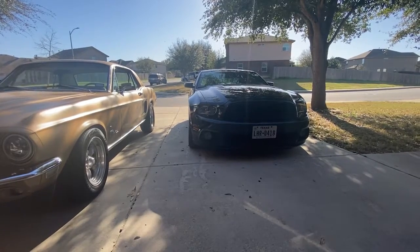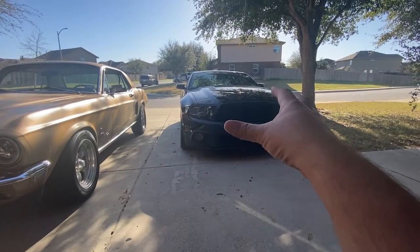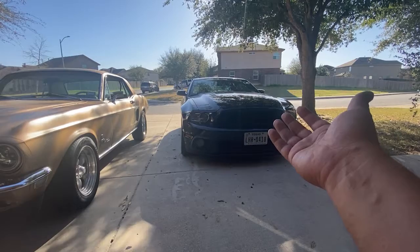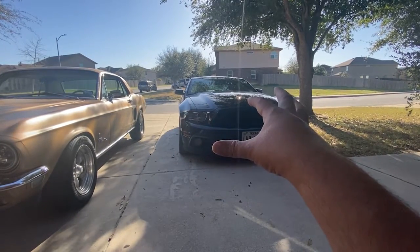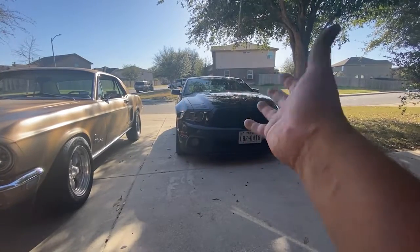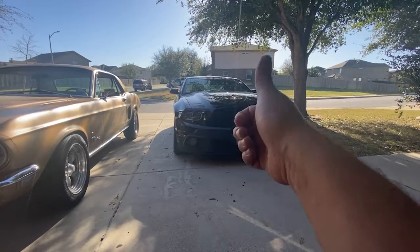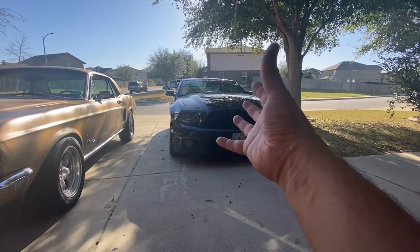Hey guys, welcome back to the channel. Today I want to show you the halos on my '68. Before I get into the halos, I want to talk about the 2014 — it was the last S197 model they made. Carol Shelby worked on the design for the Cobra and the Shelby, and it's classic, it's iconic. The sale price and values are going to go up — this GT California Special here.